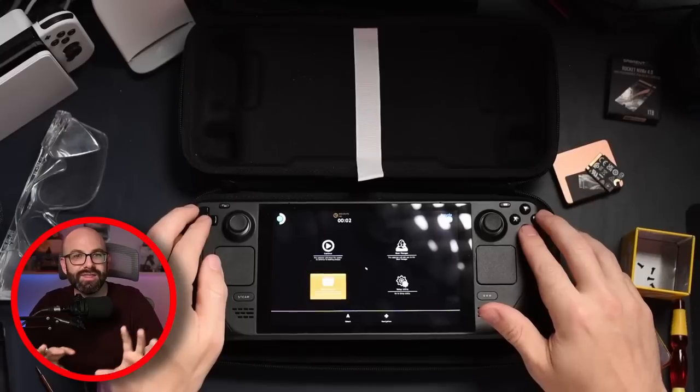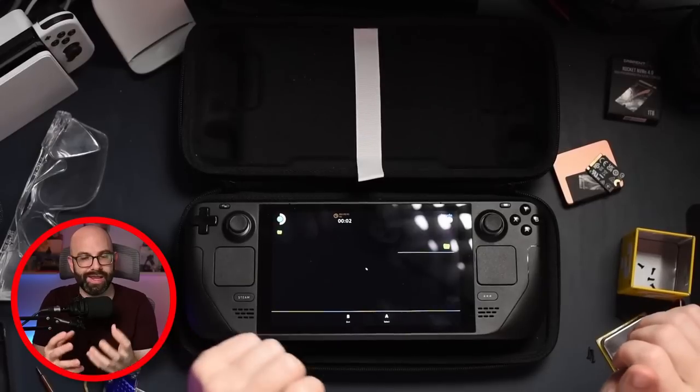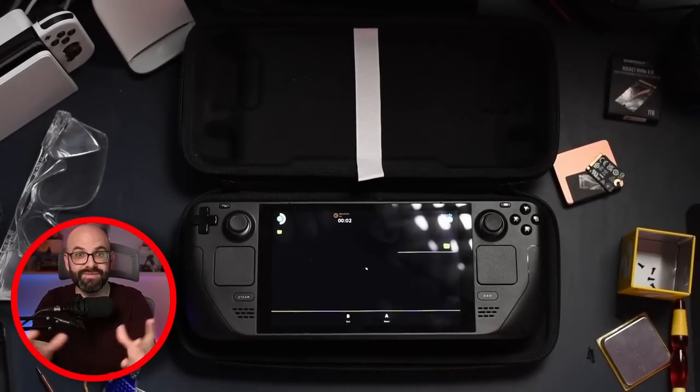The reason why I waited on making this video was because I wanted to see whether or not there was heat damage from what I did. As far as I can tell, the heat levels are relatively the same — I'm still getting around 65 degrees Celsius for most games on the AMD APU. It still seems to be running fine. I don't have any issues with that, but overall, I don't think I'm going to open up the Steam Deck again. It's done. I'm not going to mess with it at all.